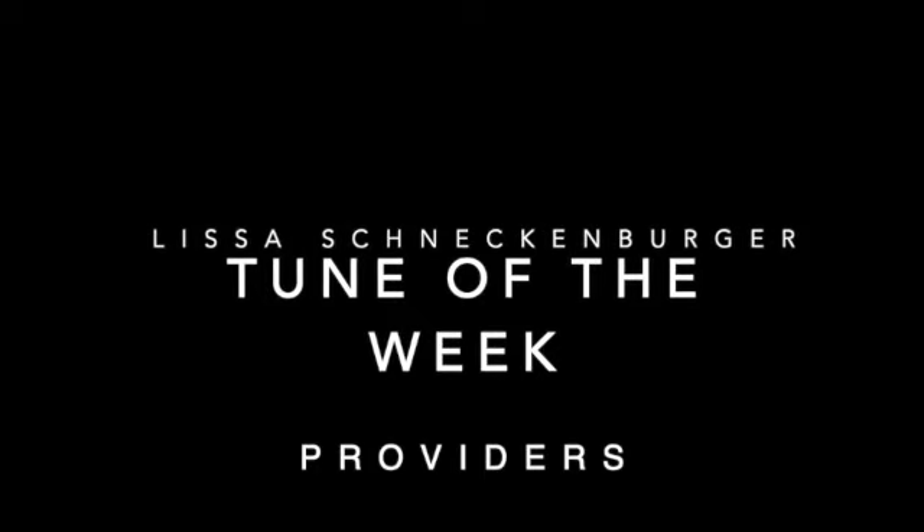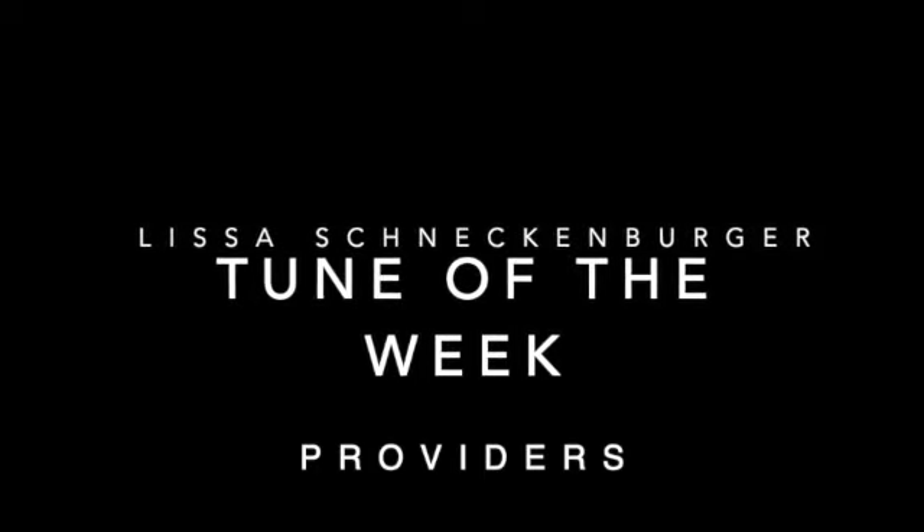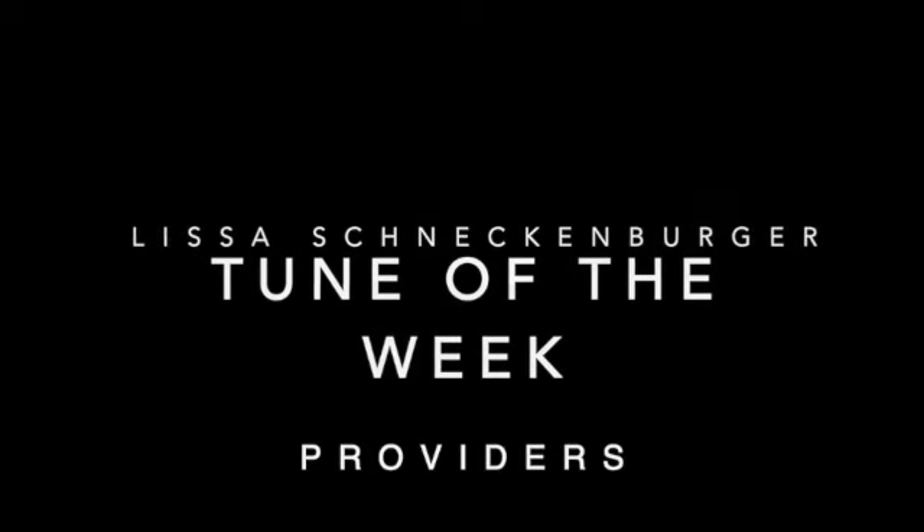Today's tune is called Providers by Rebecca Weiss. We are going to the key of B-flat. This is a sweet little jig in B-flat, and I really love to play this in a medley at the suggestion of Rebecca, the tune author.